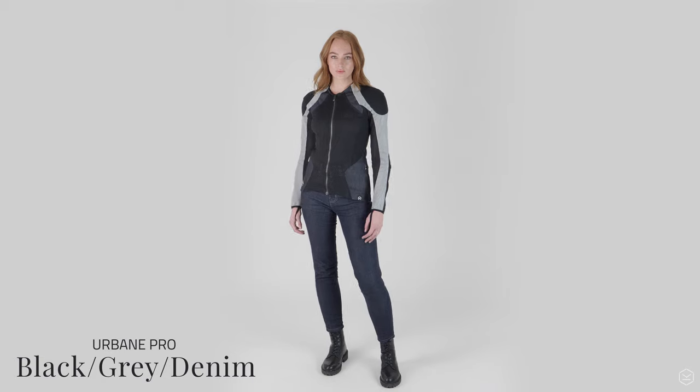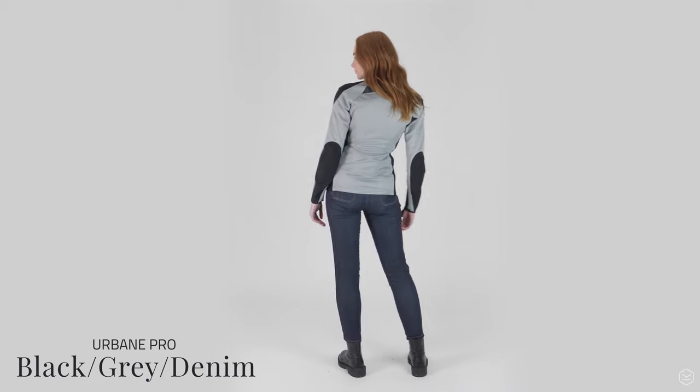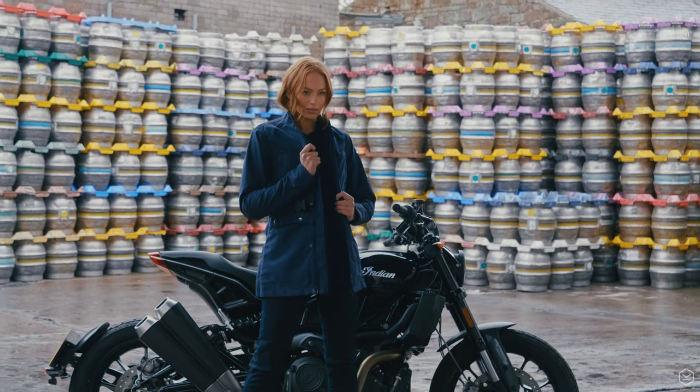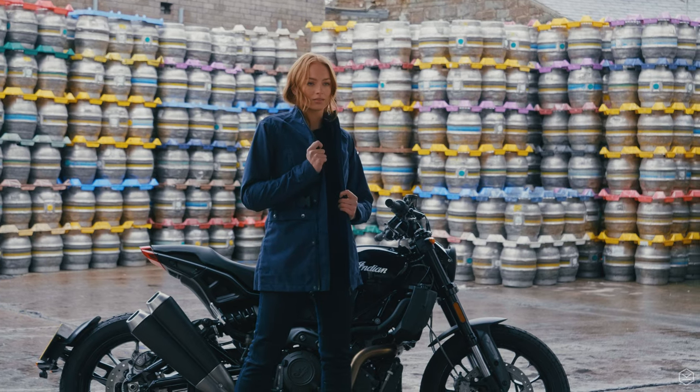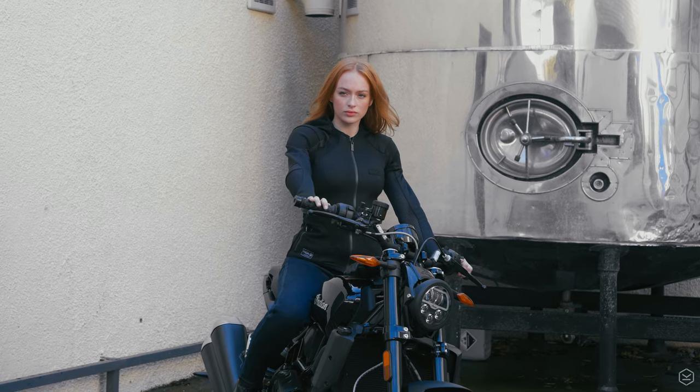Over the years, our customers have loved Knox armoured shirts as they offer fantastic protection that's close fitting and doesn't move in the event of a crash. They gave real flexibility to any jacket or abrasion layer that you could wear over the top. The Urban Pro shirt is the next step and a real innovation.